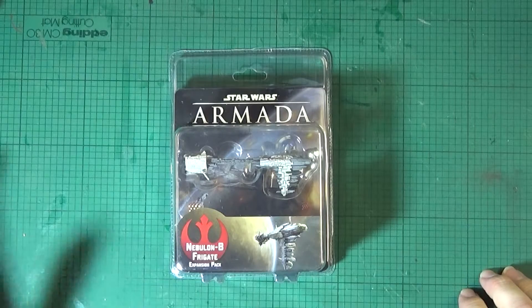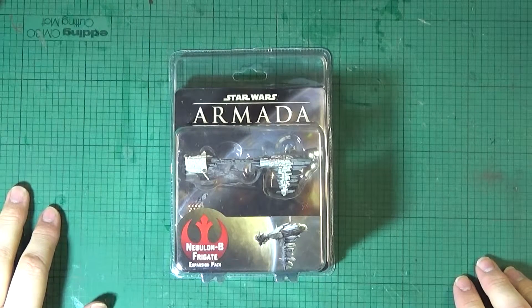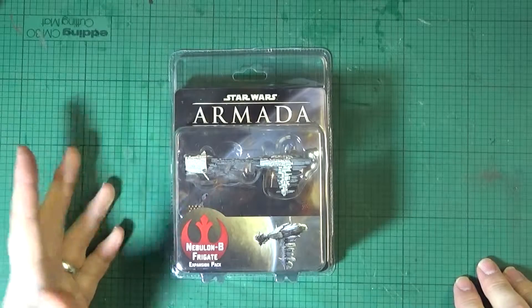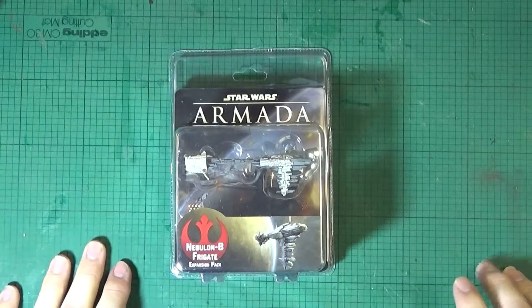Hi there Wargamers, Dan Deputy McCain here with another unboxing in the Star Wars Armada series. This time it's the Nebulon-B Frigate expansion pack.